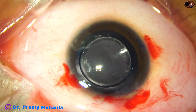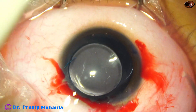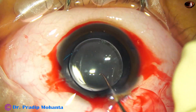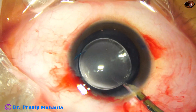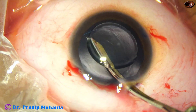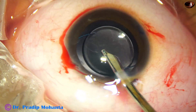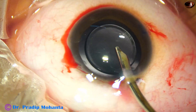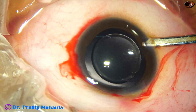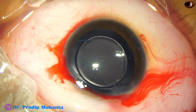I take McPherson's forceps and place the trailing haptic in the capsular bag. Now it is time to clean the visco and then do a posterior capsulectomy. The visco is being cleaned from behind the lens and from in front of the lens. We need not clean all the visco at this stage because a lot of things are still to be done. Most of the visco has come out, but many visco molecules are still there in the capsular bag and anterior chamber.